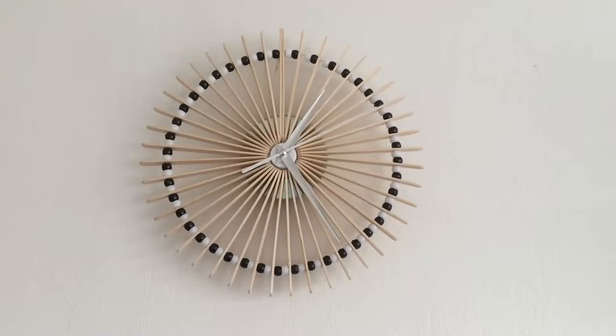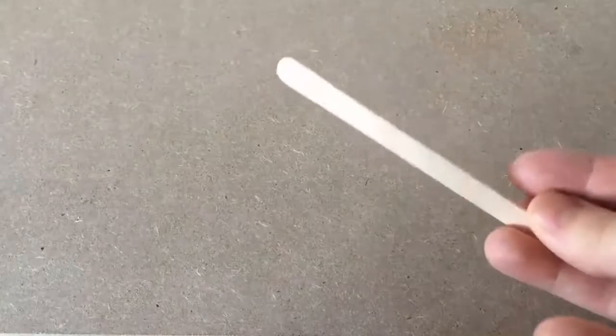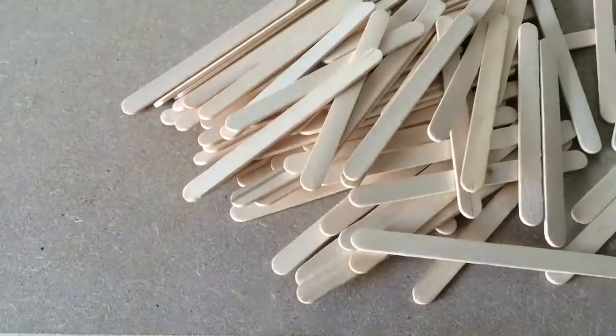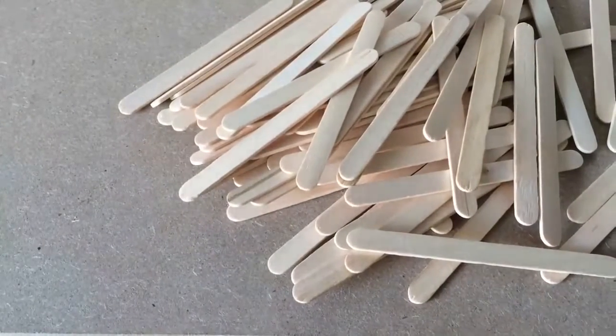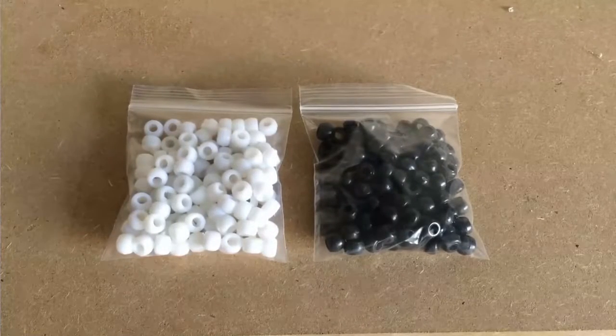Hey people, in this video I'm going to show you how to make this awesome homemade clock using simple materials. It turns out I have a load of these lolly sticks left over from previous projects — I'd say it's about time we put them to good use. For this project I use these black and white pony beads.